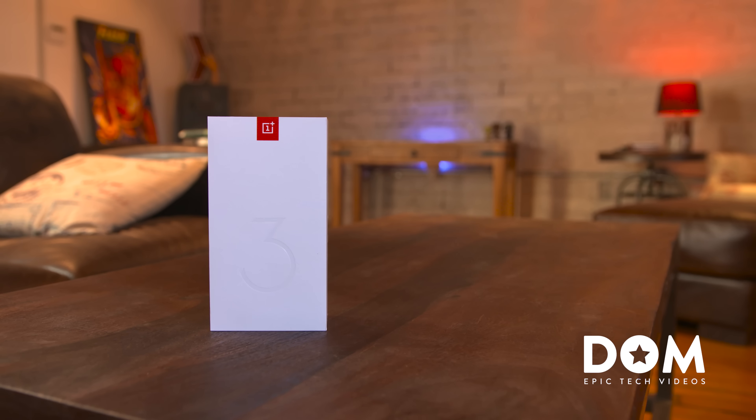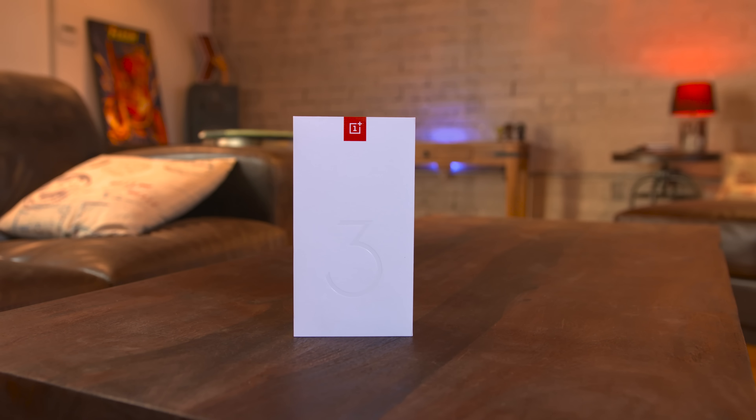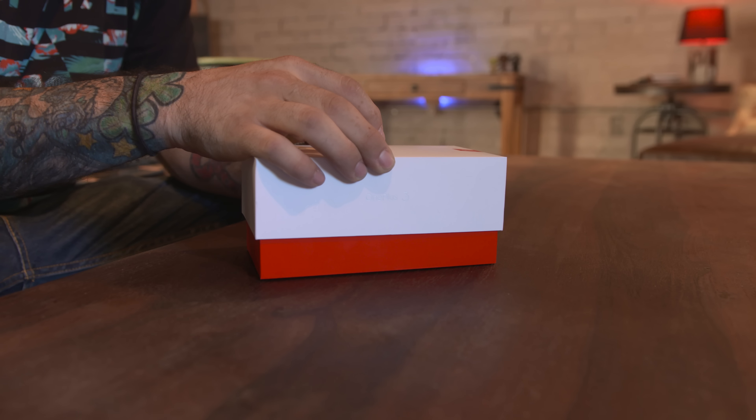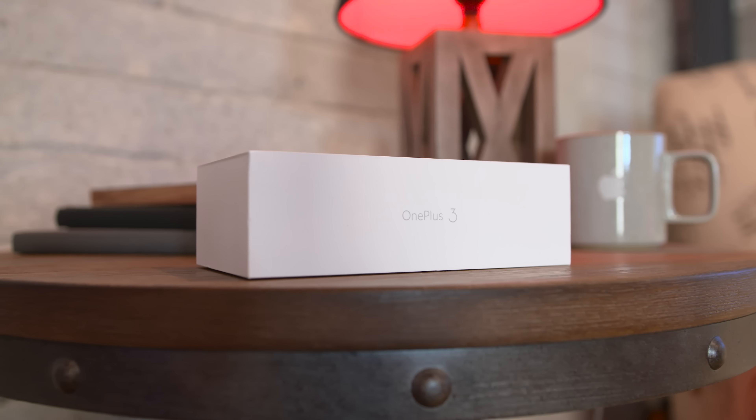What's going on everyone? This is Dom and today we're taking a look at the OnePlus 3. I've only had this phone for a couple of days so don't expect a full review just yet, but instead my initial impressions with more to come very soon, so be sure to leave a thumbs up for that.